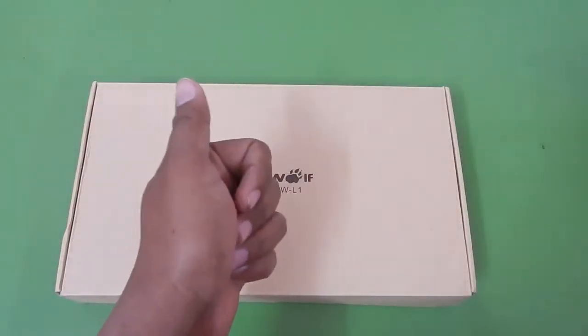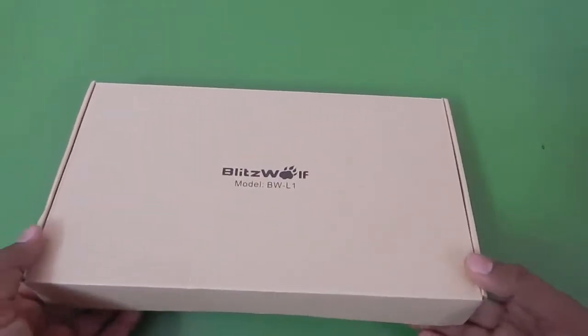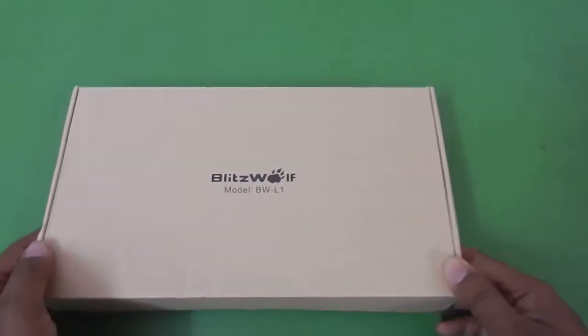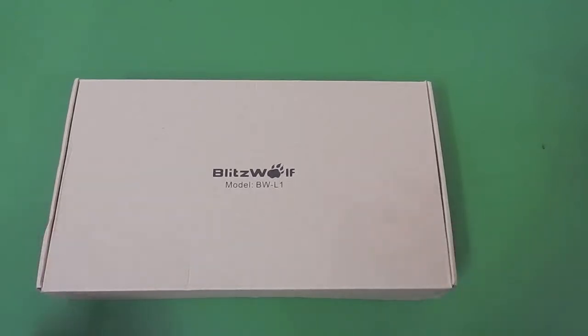Hello everyone and welcome to another video. In this video let's take a look at this USB charger from Blitzwolf — the Blitzwolf PWL1 20 watt foldable portable dual port USB solar charger.